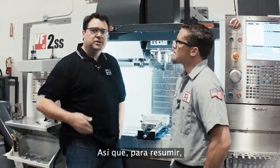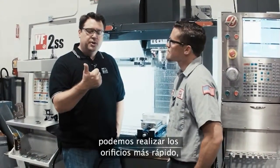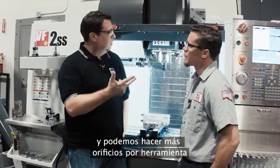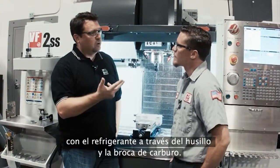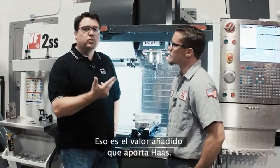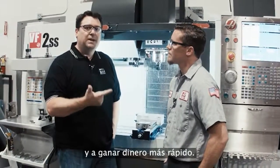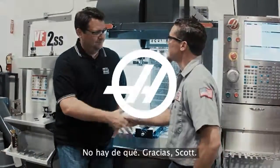So really what we end up with is we make holes faster, we make a better quality hole, and we're able to make more holes per tool by using through spindle coolant and carbide drills. That's real Haas value — helping you be more productive and ultimately make money faster. Matt, appreciate the time. Thanks, Scott.